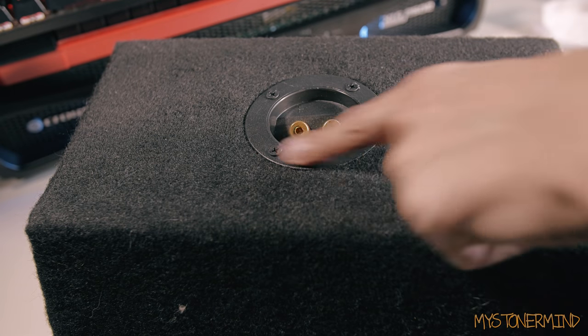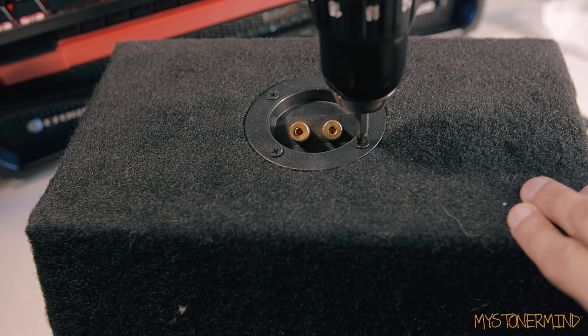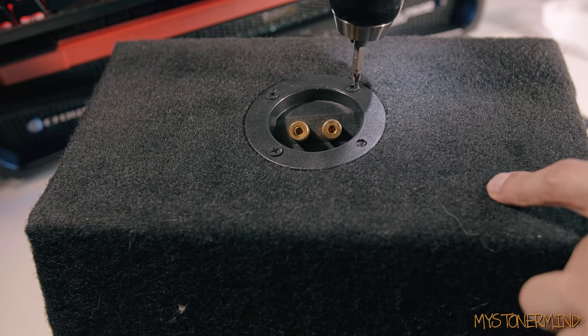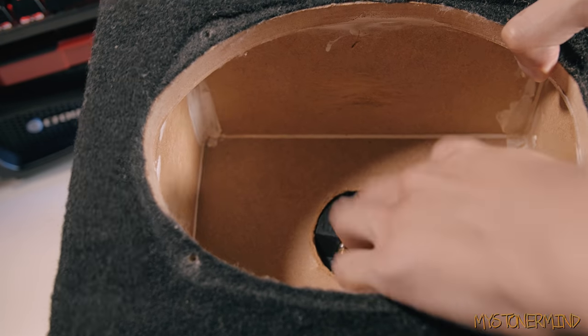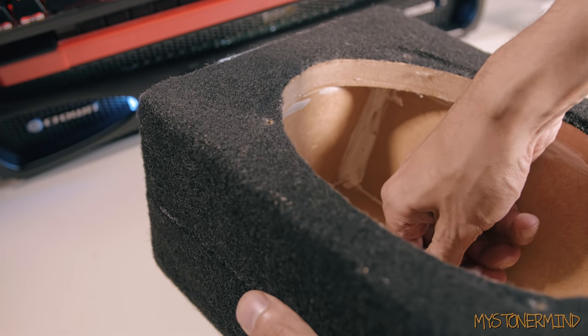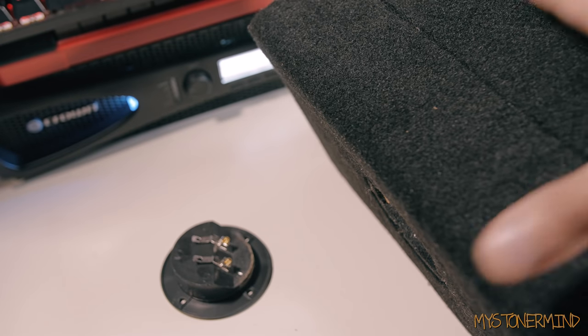Right here I was saying whoever put this speaker terminal on put it on bent. So this box is not the best built box in the world, but it's not the worst. I did have to seal up some of these gaps inside the box because, like I said, it wasn't built properly. But it is now fully sealed and it works like a charm.